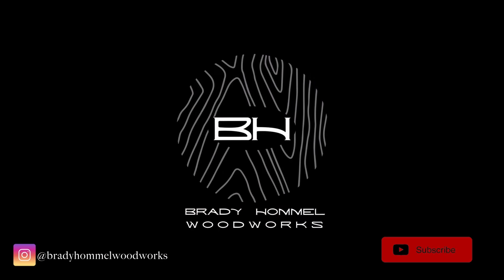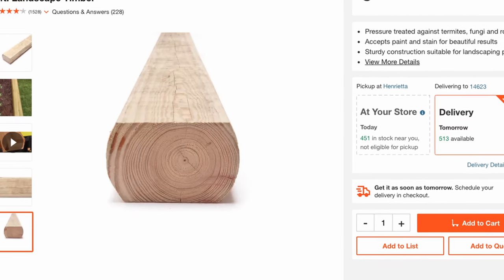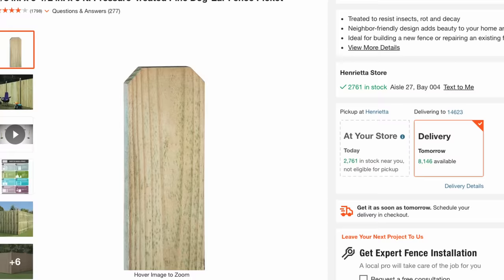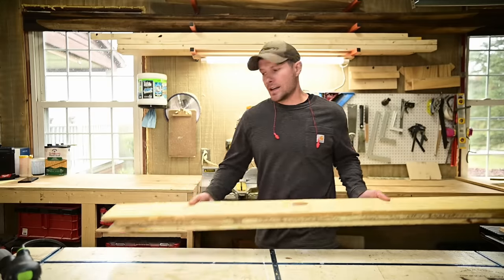This planter build is best done in increments of three, because one eight-foot landscape timber is enough to build three planters. It's best to buy one eight-foot timber along with nine fence pickets, and that's going to give you three total planters. For this video I'm just going to build one, but it's definitely most efficient to build in quantities of three.